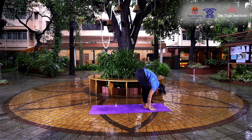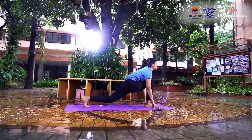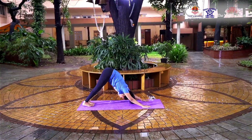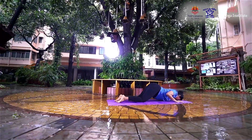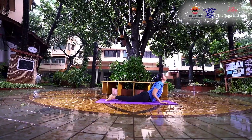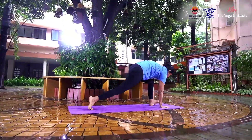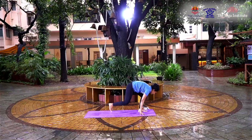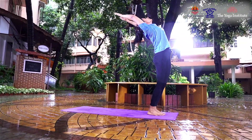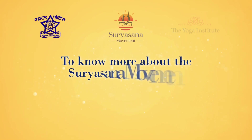Remember, we at the Yoga Institute believe that it is not the number of rounds that is important, but the awareness of every muscle the body is involved, and the correct technique, so that the relevant stretches are experienced and an attitude of reverence is generated.